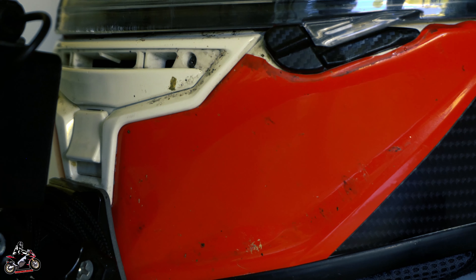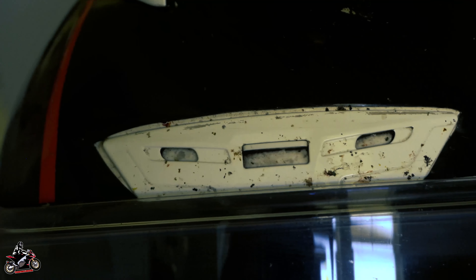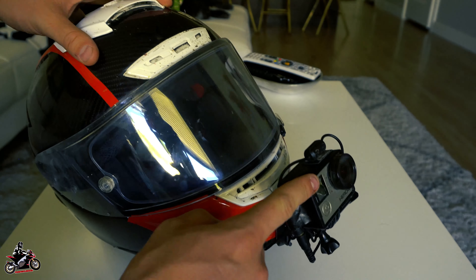I did two tones, pretty much three. This is a solid white helmet. I used Vivid Vinyl — links in the description box below if you're interested. You really don't need that much to vinyl wrap a helmet. This is less than a $20 to $40 job.